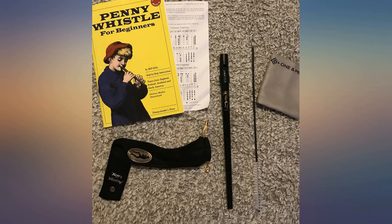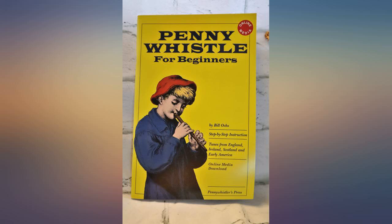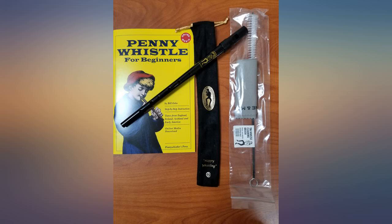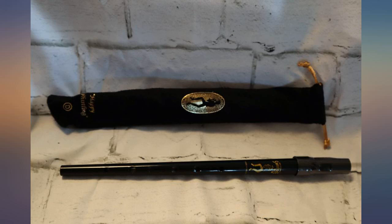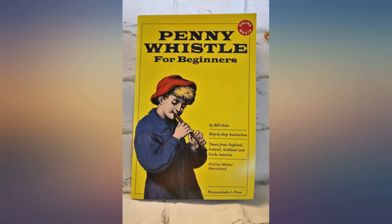The whistle itself is nice, but the fingering is tight and the plastic mouthpiece gives it a cheap feel. The sound quality is good and it is true to tune. Overall, this is a decent starter kit for the penny whistle. The book offers good information and there are free music tracks that can be downloaded from the website, so you can listen to the songs played correctly before attempting them yourself.